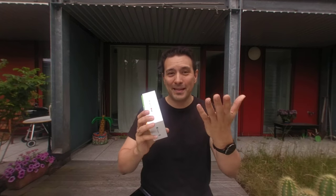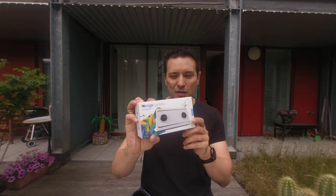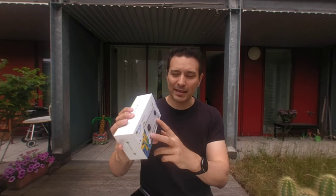So I cannot show you the camera — I can only show you the box here — because the camera is now recording this. This is a snap-and-shoot camera that you can buy for $299, and it is a 3D camera, so it has two fisheye lenses in order to record stereoscopic 3D video and pictures.